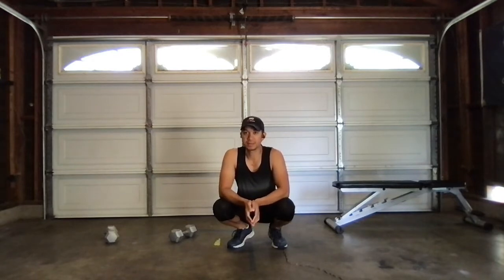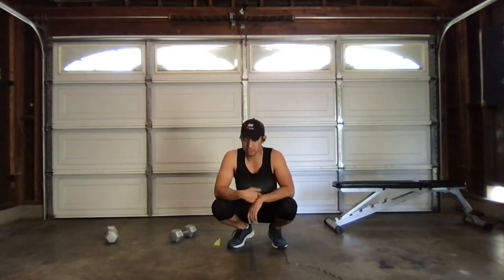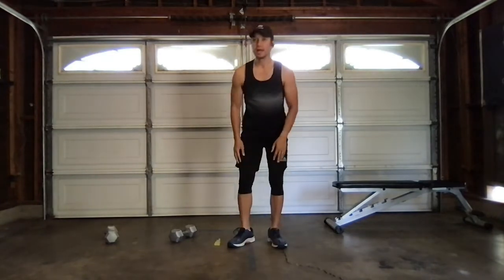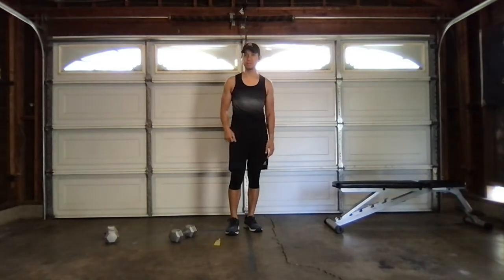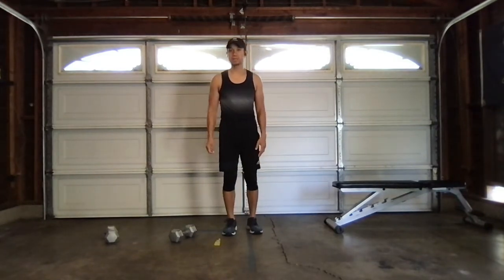Before we get started, I need us to warm up. Let's keep it simple — I just need 30 jumping jacks. In three, two, one, let's do it.